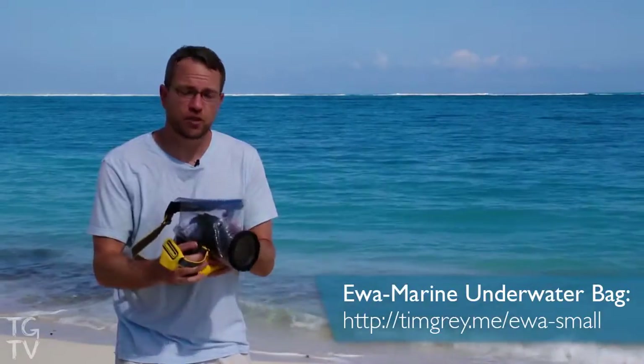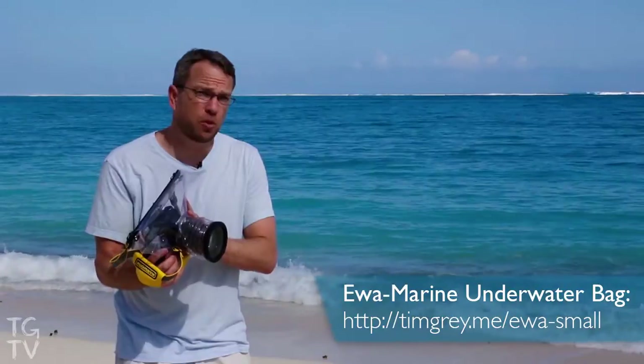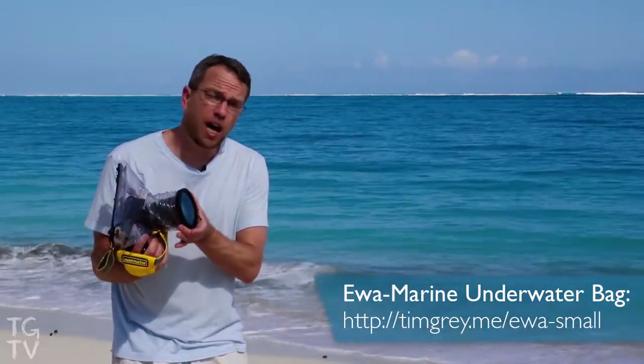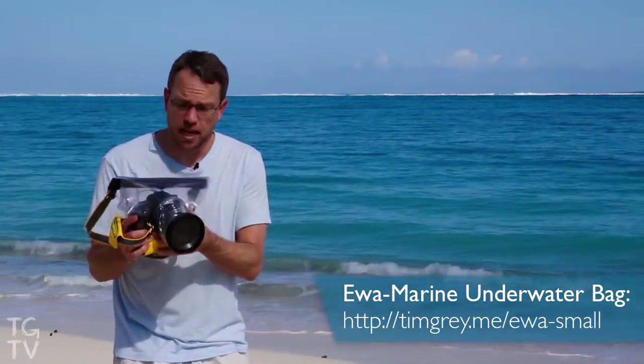This is an underwater housing for my SLR. It's basically a plastic bag for my SLR, but it's less than $300 — a great value. There is optical glass on the front, an attachment for the lens so everything stays steady. I don't get any vignetting.